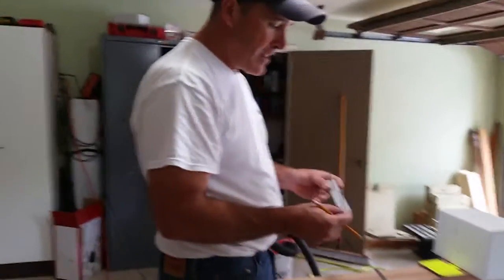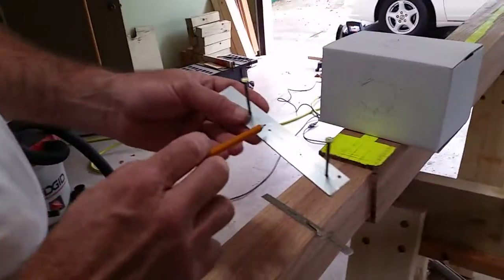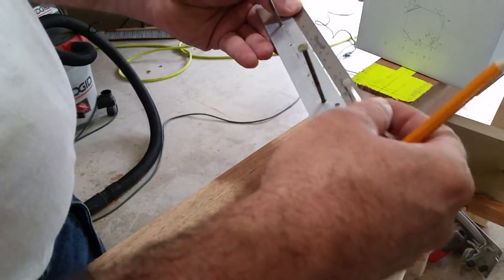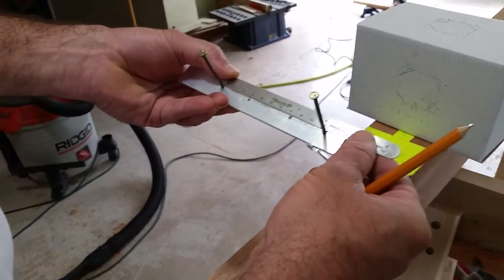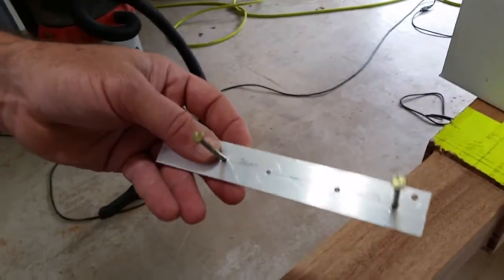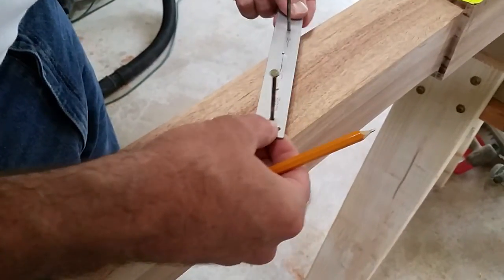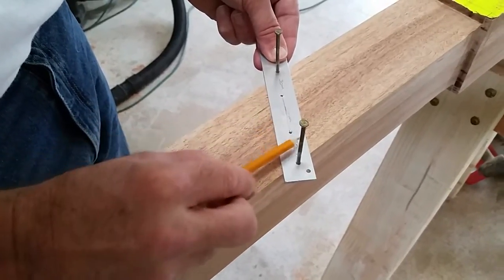I just took a piece of flat aluminum and drilled holes in it at the ratio. I needed it to handle about a three-and-a-half inch piece of wood, so I made it a little wider than that. Using metric, I made the spacing 30 millimeters, 42 millimeters, and 30 millimeters. The pins ride on the side of the wood, and regardless of how thick the wood is, those two pins will always maintain the ratio of 1 to 1.4 to 1.